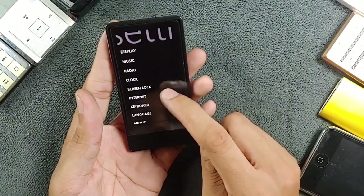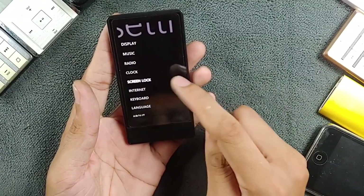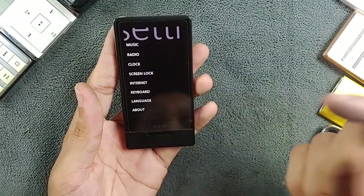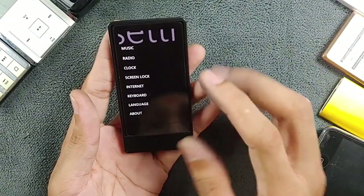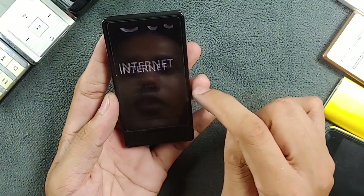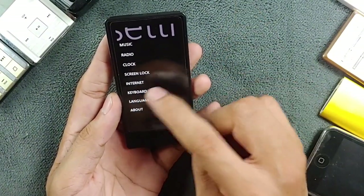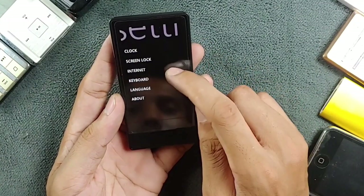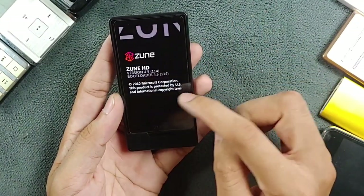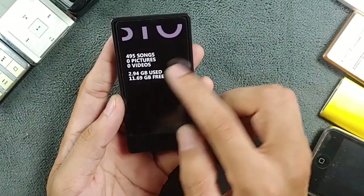In settings we have a skin option, a clock where you can change the time, and a screen lock where you can set a PIN code — though I'm not sure who would put a PIN on their music player. There's also an internet section with a few settings, a keyboard section, and an about section where you can see the Zune software version. On my 16GB variant you can also check storage here.